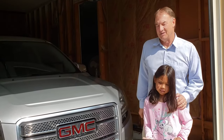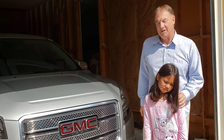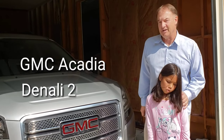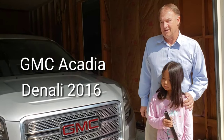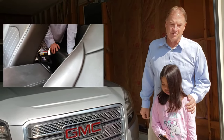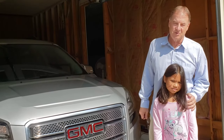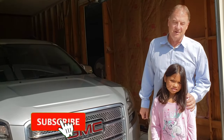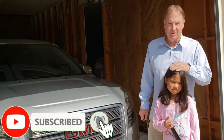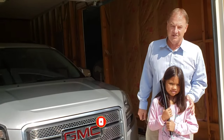Today we're going to change the battery in my wife's 2016 GMC Acadia Denali. It's not underneath the hood — it's behind the passenger seat. We're going to show you how to do it. I've got my little helper Mariel today, who's going to hold the flashlight in the garage so I can see what I'm doing.